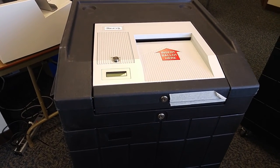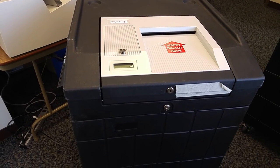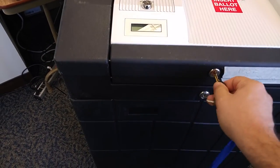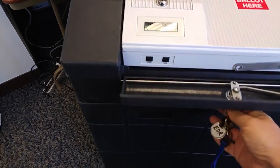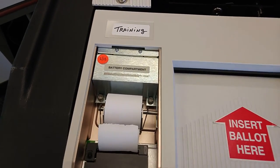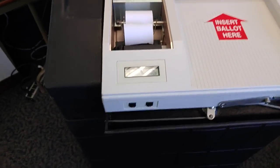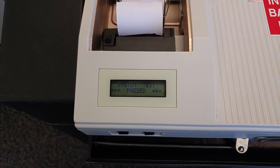In the morning, prepare the tabulator for voting by printing a zero tape. Unlock the front of the tabulator and remove the top of the area where the tape is. Slide the tabulator out and turn it on. At this point, it will run through a quick pre-testing and then the zero tape should start to print out automatically.